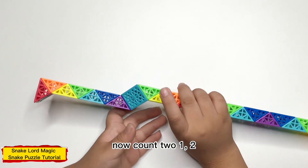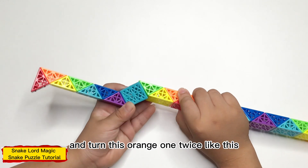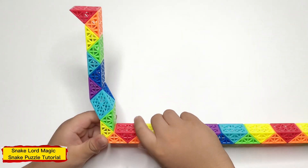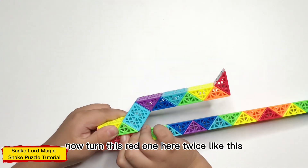Now count two: one, two, and turn it here once, twice, like this.